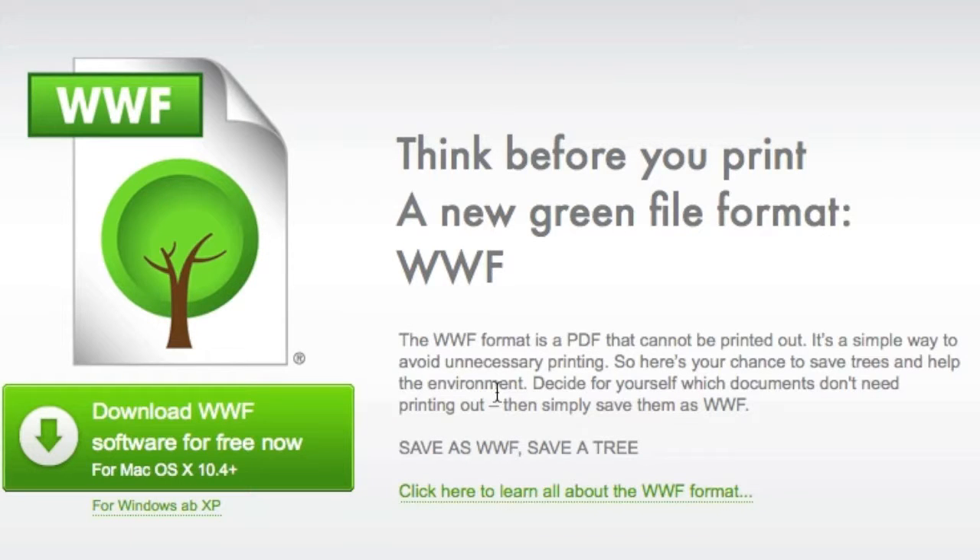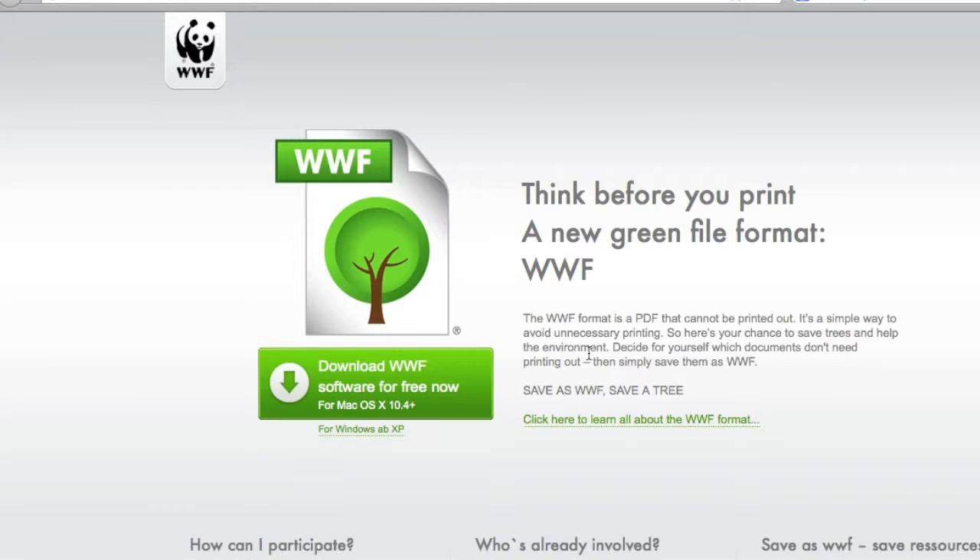Of course, it's always good to be green and use a commercial printer who is green. I can understand that this .WWF format is really aimed at people in the home wasting a lot of ink on pictures and other printouts, and medium, small, and even large companies. There's no need to print everything — that's for sure. Think before you print is a good slogan, and I do like their icon.